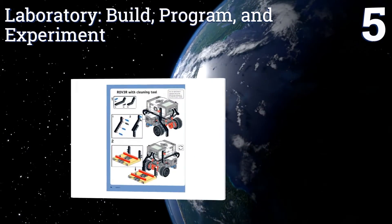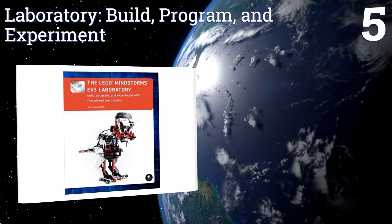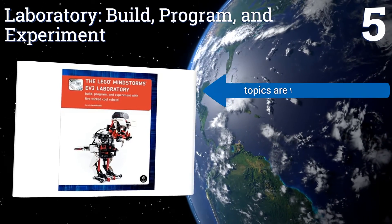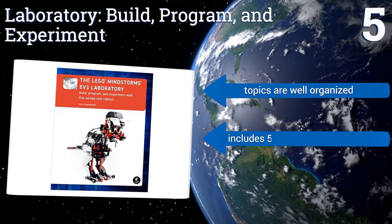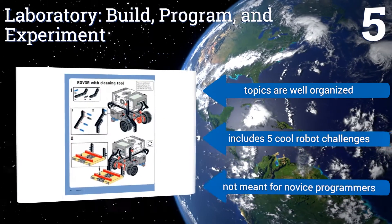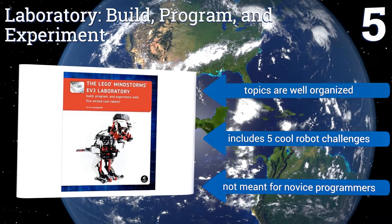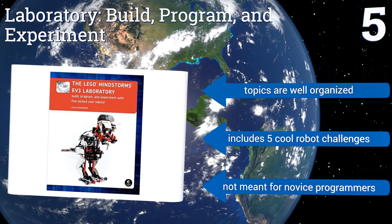Coming in at number five, with a laboratory build, program, and experiment approach, you can gain insightful knowledge in math, engineering, and robotics concepts, thanks to the expertise of author Danielle Beneditelli. It's filled with comics and engaging illustrations to make learning fun. The topics are well organized and it includes five cool robot challenges, but it's not meant for novice programmers.